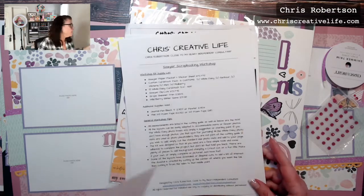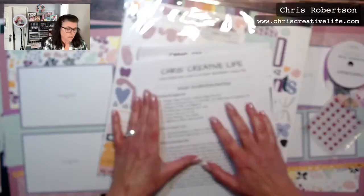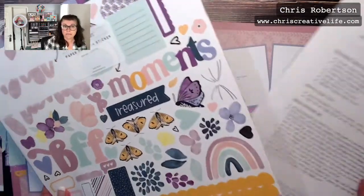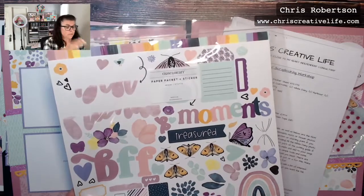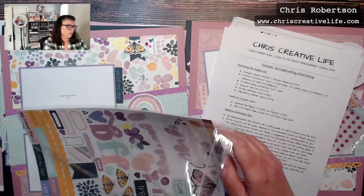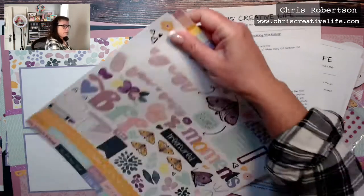There's a cover page — most people don't need that if you're going to create it right away. There is a supply list, and you can also see the supply list on my blog at chriscreativelife.com. The first thing on the supply list is I did use the paper pack with the sticker sheet.